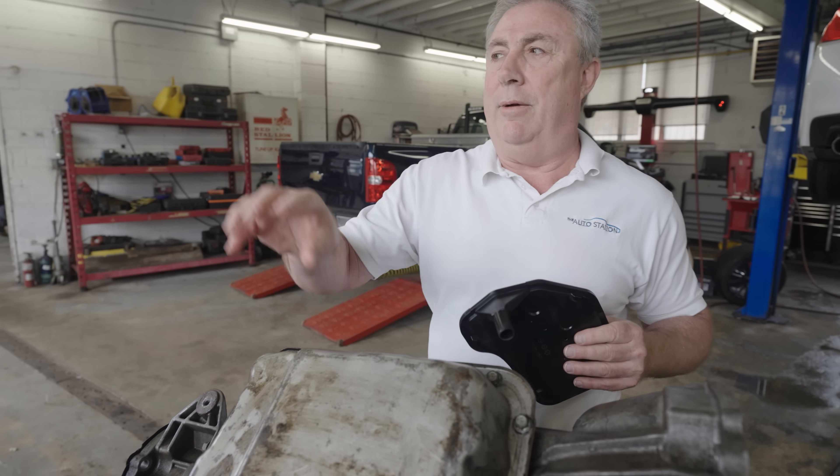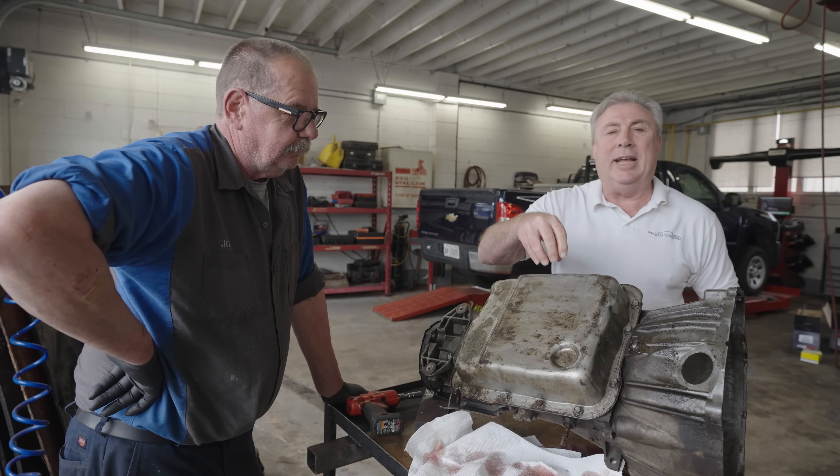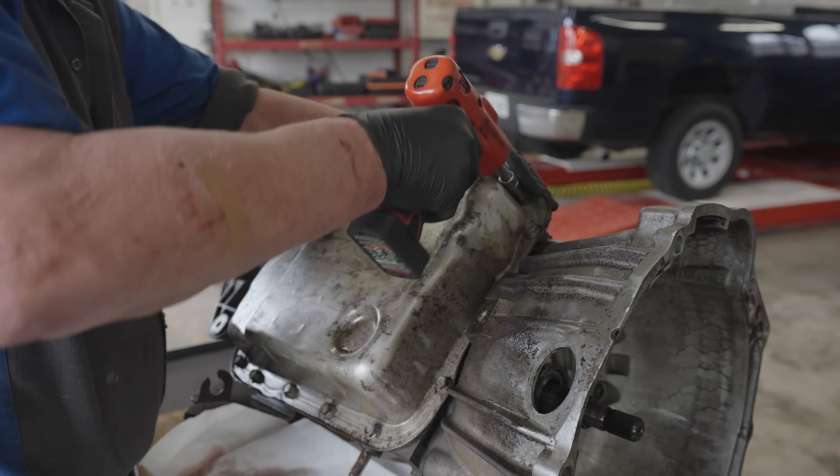Now we're going to put the proof right here — get the rubber on the road and go in and have a look. We've got one of our fantastic technicians, John. We're going to get the pan off, pull out the filter in service, and get a look inside.